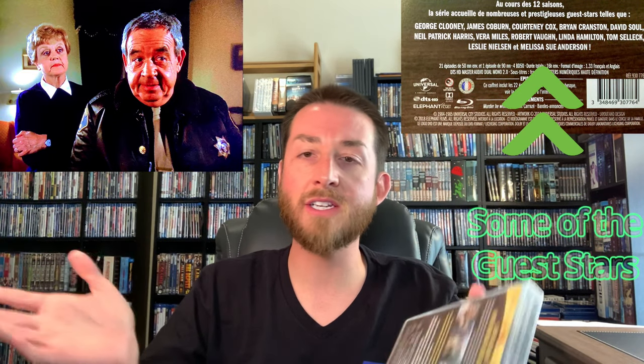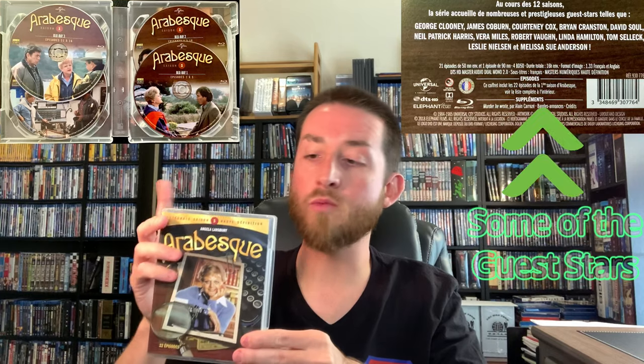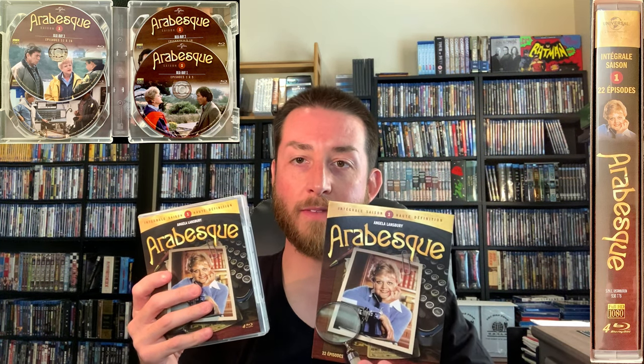Jessica Fletcher, the character played by Angela Lansbury, writes mystery novels, and things happen along the way — a missing person, car accident, kidnapping, or murder — and she solves it. It's done very cleverly with a myriad of guest stars. The show comes in really nice, thick, clear Blu-ray cases — sturdy, not thin or flimsy.